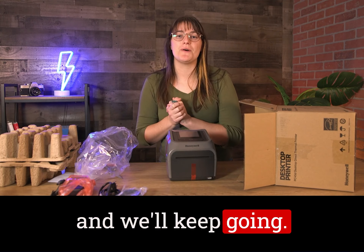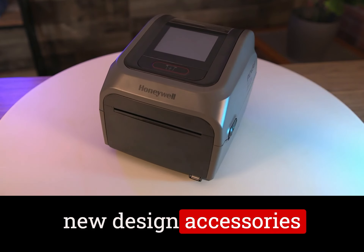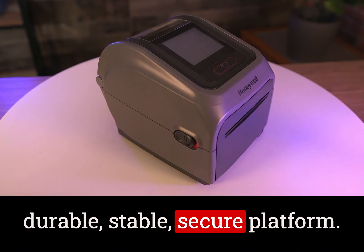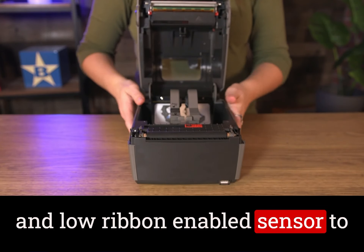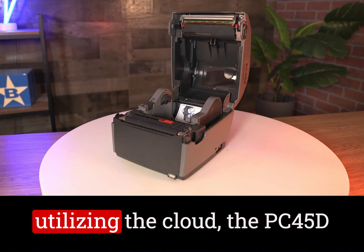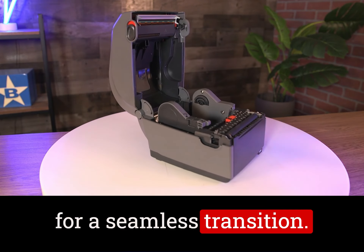The PC45D offers a large touchscreen, enterprise-level ruggedness, and multiple new design accessories to support various needs. This printer is designed for businesses that commonly invest in solutions that strive for a durable, stable, secure platform. It contains an optional low-media and low-ribbon-enabled sensor to take the guesswork out of your printer maintenance, avoiding any operational downtime. Whether on a local server or utilizing the cloud, the PC45D supports variable network protocols and multiple print languages allowing for easy integration for a seamless transition.